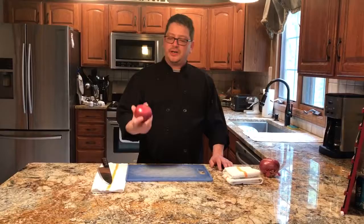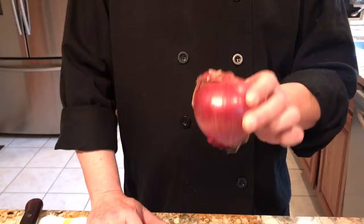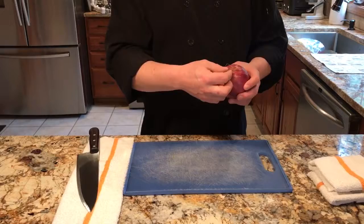Today we're going to be dicing and julienning an onion. Most of the time in the industry you'll be using a yellow onion. I chose a red onion today because it'll look better on film for the demo. When you pick out an onion, you want it nice and round with no blemishes on the side. The onion is a bulb that grows underground — you can see the roots here, and you want to find one where the roots are as fresh as possible.